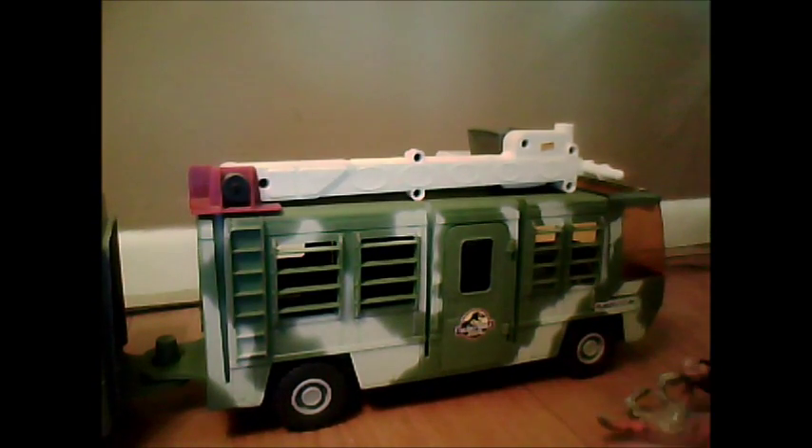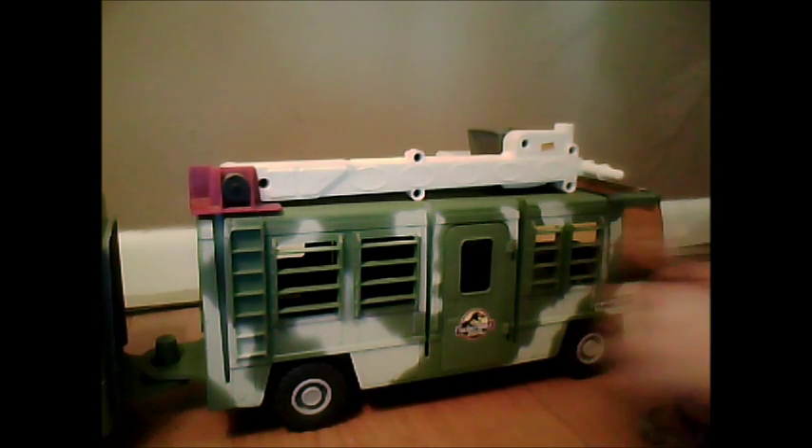But yeah, that's pretty much it for today. Thanks for watching the review of the MCC TLW.